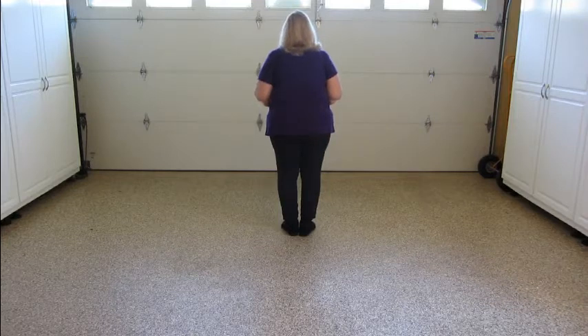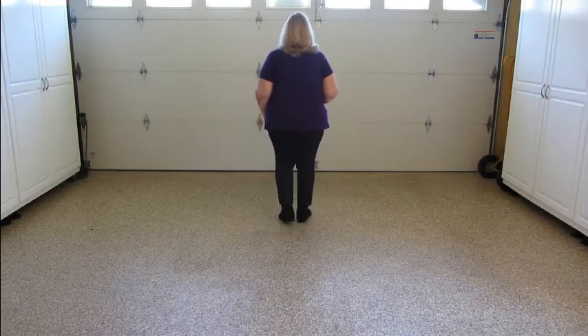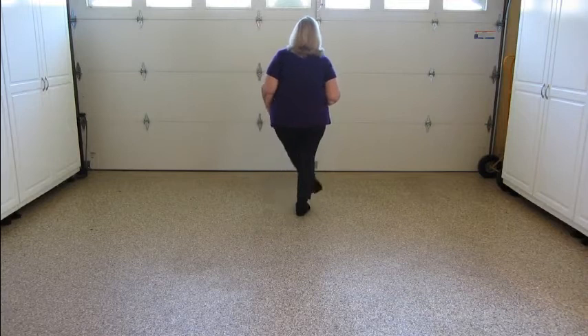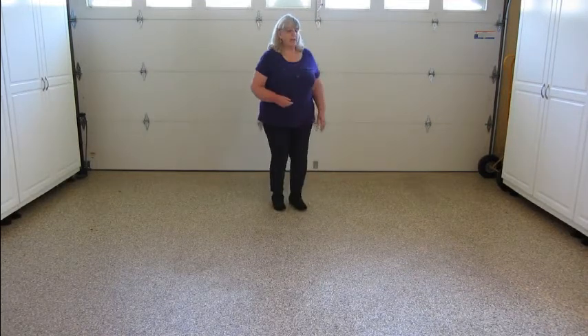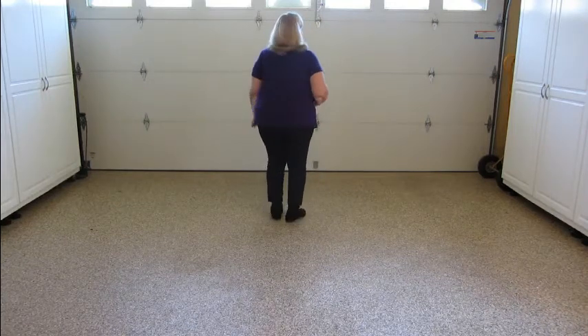We're going to start the pattern with heel hooks. Weight's on the left — we go heel, hook, heel, hook, shuffle, forward. Then the same thing on the left: heel, hook, heel, hook, shuffle, forward. What we're doing there is tapping the heel, then hooking it up in front. That's your first eight counts.